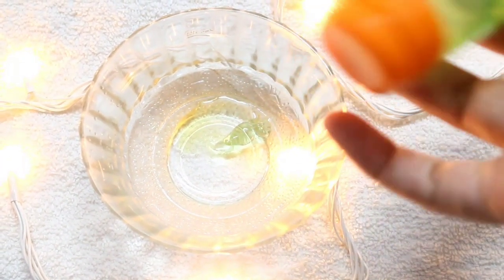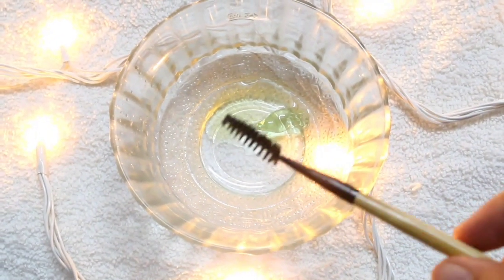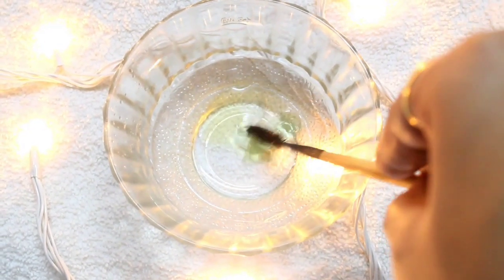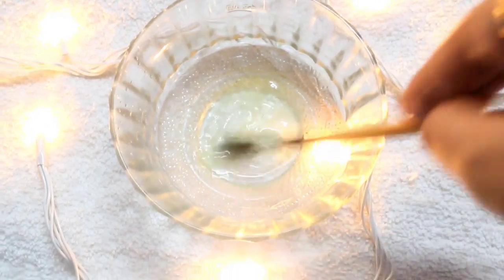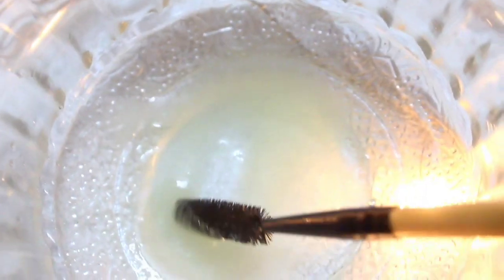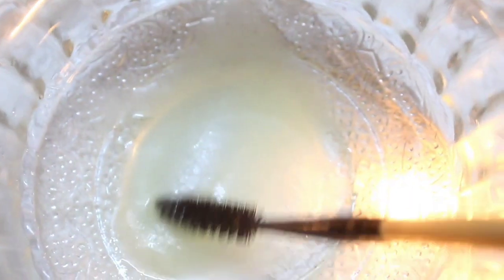The last ingredient you need is some aloe vera gel — I am just taking two drops of it. Now mix everything well and it will come up in a serum-like consistency. You also need a mascara brush like this, which will help you apply the serum well on your eyebrows. After you have mixed your serum completely, this is how it will look — this is the consistency.